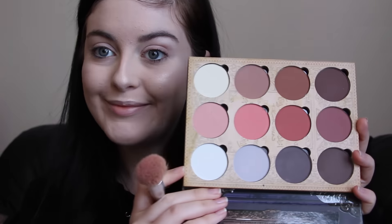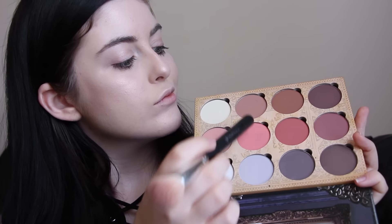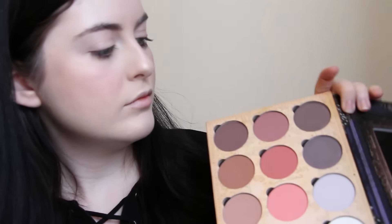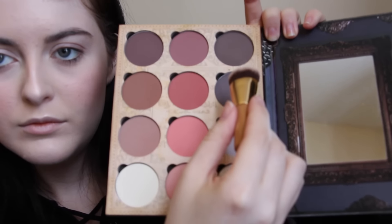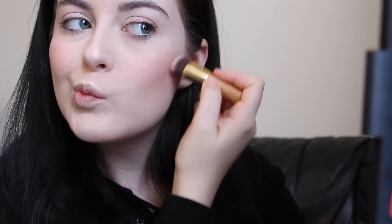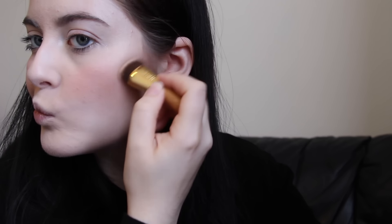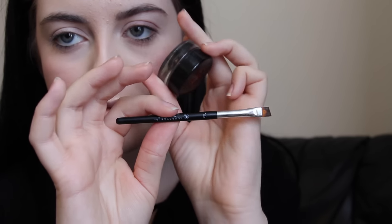For my blush and contour I'm using this palette from Lunatuck Cosmetics Labs. I'm mixing three shades together for my blush, then taking a really dense Tarte brush and using two darker cool-tone shades, mixing in a little bit of a lighter brown to help blend them out, and contouring with that.